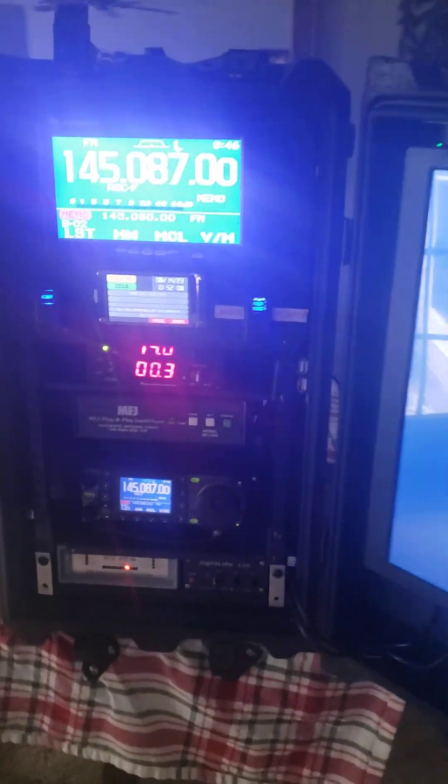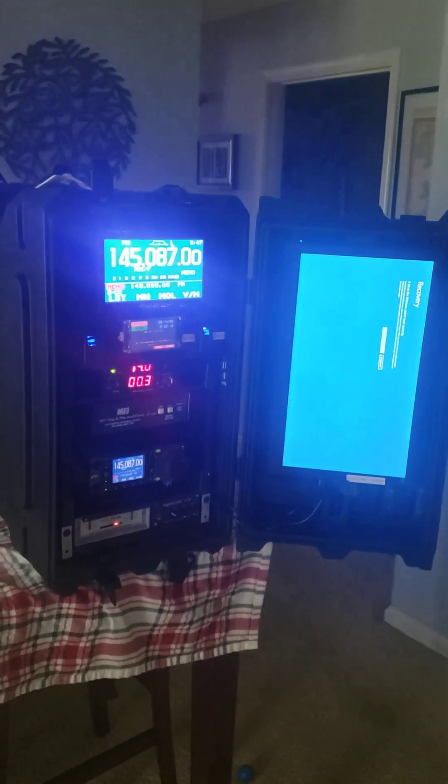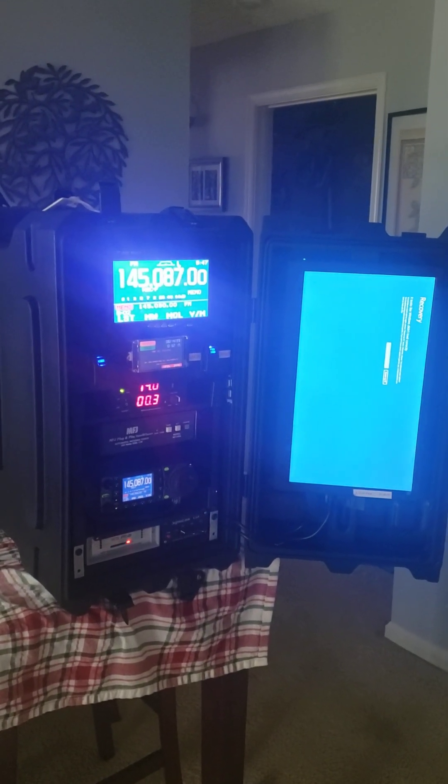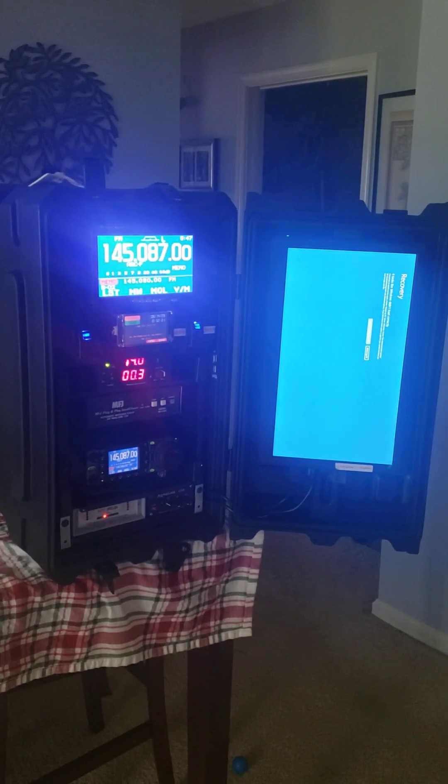This rig went from a 78 pound case with everything in it to 54 pounds. I lost quite a bit of weight by using a different case and eliminating the drawer that was in the big unit.